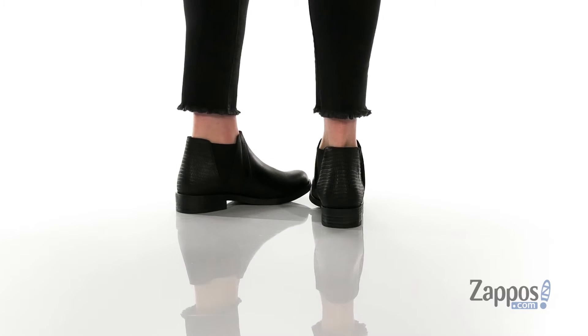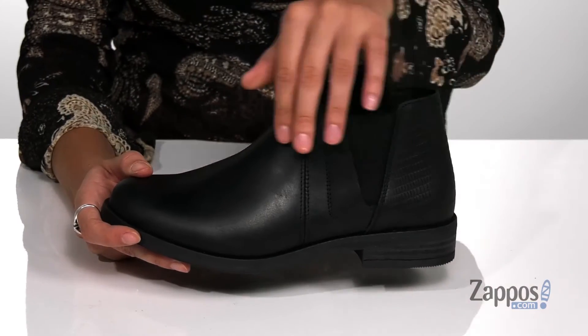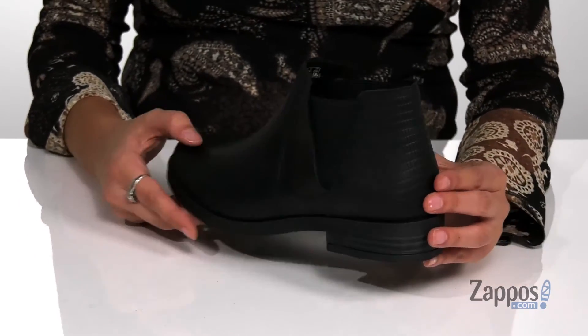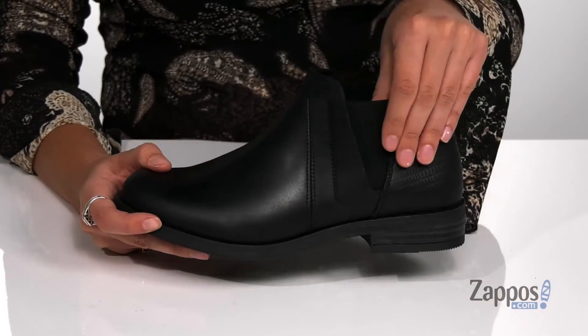These are a great pair of boots to add to your collection. They are versatile, making them a great staple, and they're crafted with a smooth leather upper. They're available in a couple different colorways to choose from, and they have a textured back panel for a little extra pizazz.